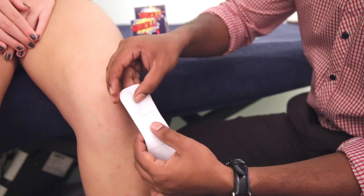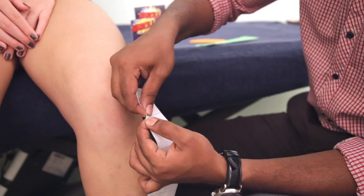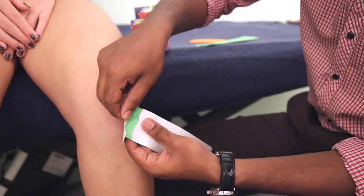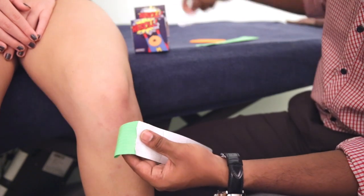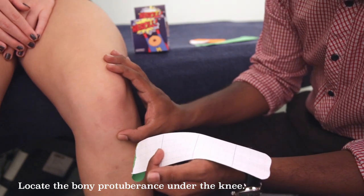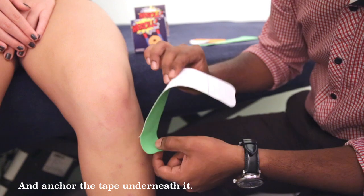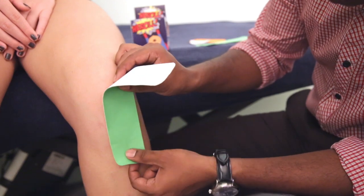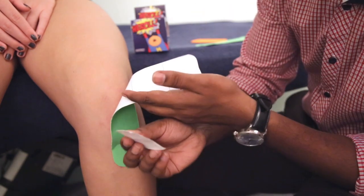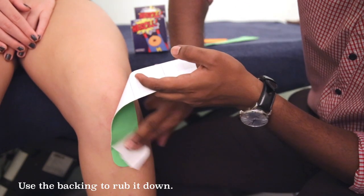So firstly, we will be tearing off the 25cm tape of the first box. Just remove the backing. You are going to be trying to find the bony prominence over here, and this part of the tape is going to go right under the bony prominence. We will be using the backing — just rub it down so it gives a little bit of heat to ensure it is adhesive.